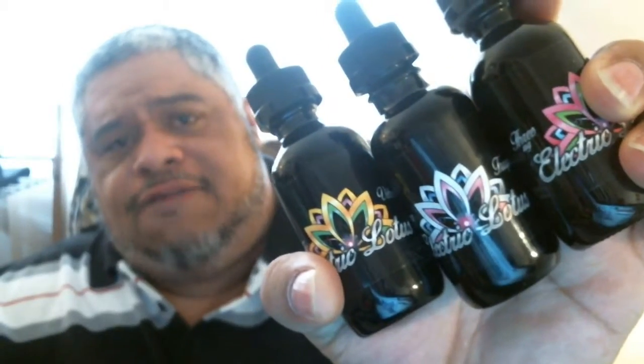What up YouTube, it's your boy Big Natty coming at you with another juice review. Today we're gonna be taking a look at some juices from Electric Lotus. I have three in their line, and it looks like they have eight flavors altogether. I got these free for review from Premium Vape Supply, so go check them out at premiumvapesupply.com.